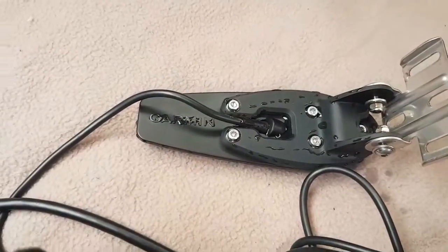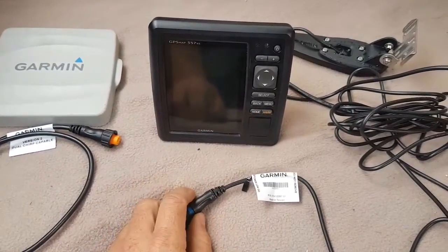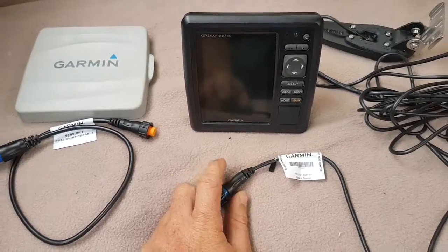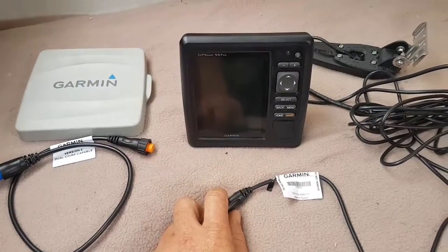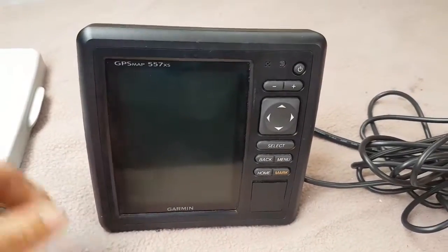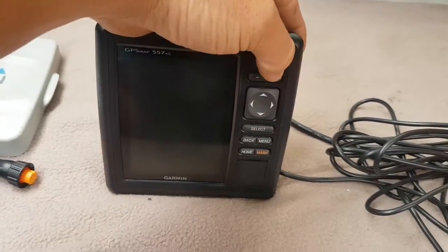I'll show you what happens when you plug in the GT20 that's not supplied with the unit — an aftermarket but original Garmin one. It's wet because I always put it in the water so you don't burn it out. For testing purposes it shouldn't matter too much — it does take a while to burn out if you don't have it in water. Let me show you quickly what happens.